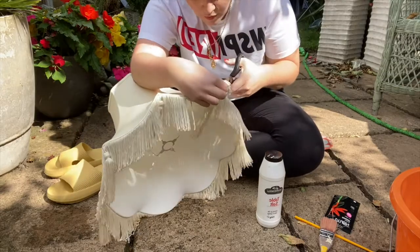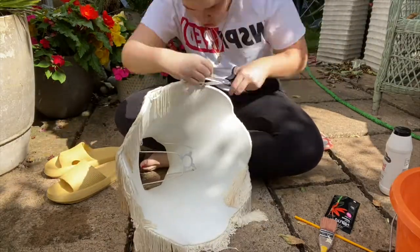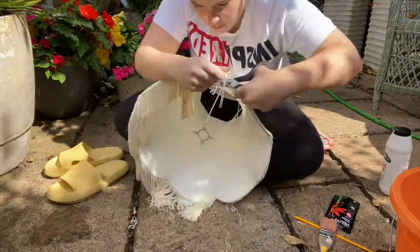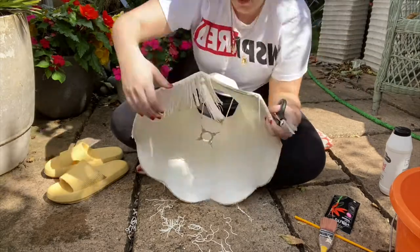Now I knew that the fringing was going to be a key part of this project. However, instead of dyeing the original fringing on the lamp, which would have been very fiddly, I decided to cut it all off and add my own pre-bought coloured fringing instead.